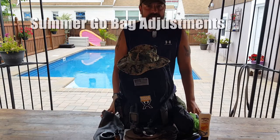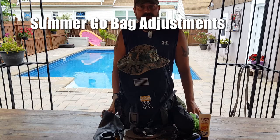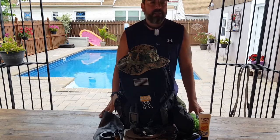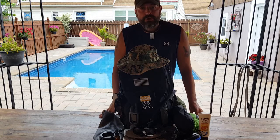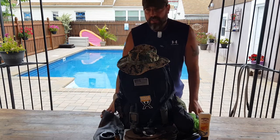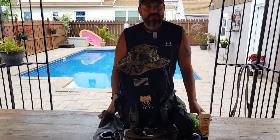Hello, it's Helder here and the season has finally changed. Summertime is upon us and it brought up a few questions from my Natural Training Center members. They were asking what contents, if any, in my go bags would change from the winter and fall season to the summer season. And when I took inventory, I realized that I do shift out a bunch of items.